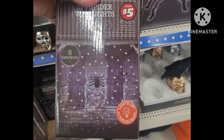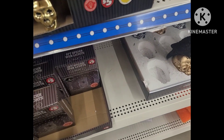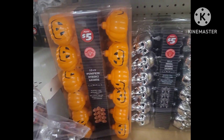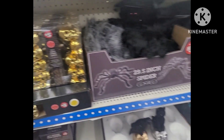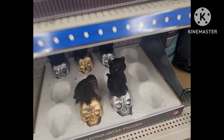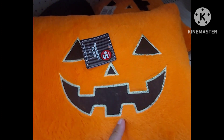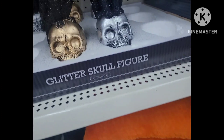I'm not sure if this spider web light kit is going to work all the way — if you've tried it before, comment down below and let me know. We have an assortment of lights over here again, and here are the pillows that are already made at five-dollar price points.